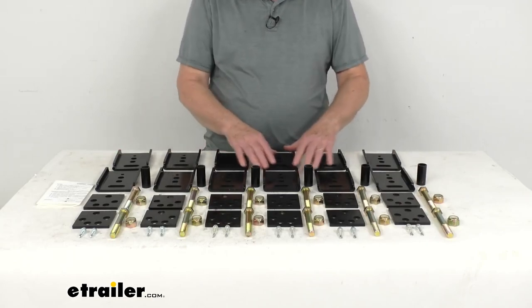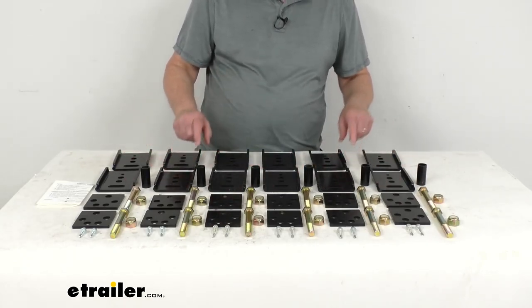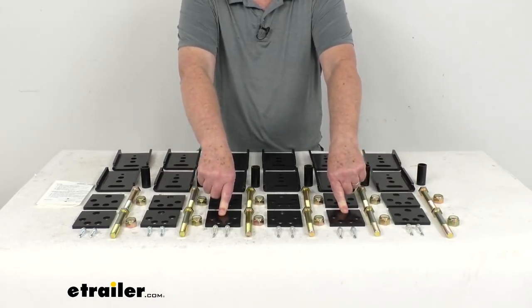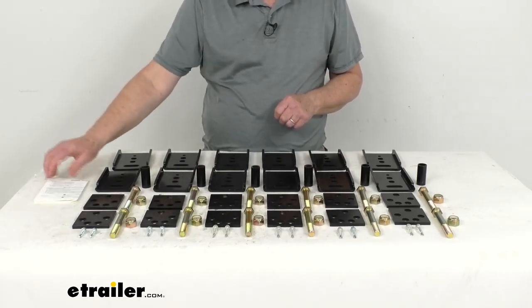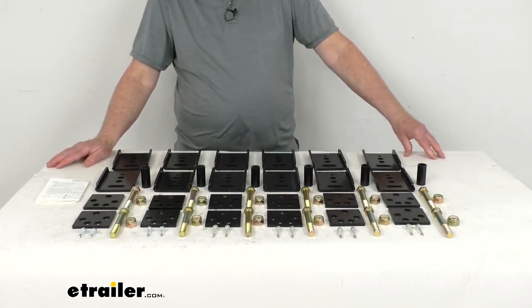This kit includes everything laid out here on the table. Up here, the larger plates — these are the 12 outer hanger alignment adjustment plates. Down here are 12 inner precision alignment correction plates. All the hardware is also included, along with a set of instructions describing how it all installs. And there's no drilling required — it's all bolt-on.